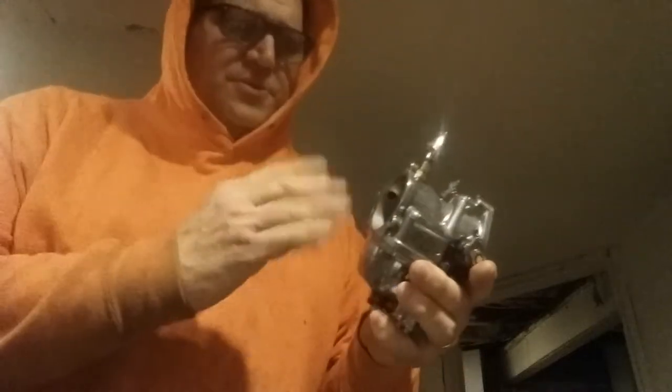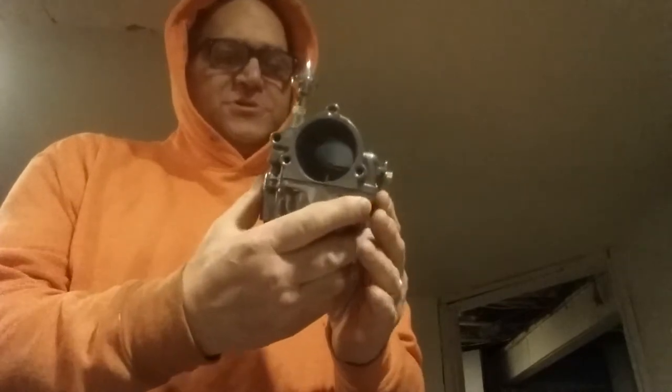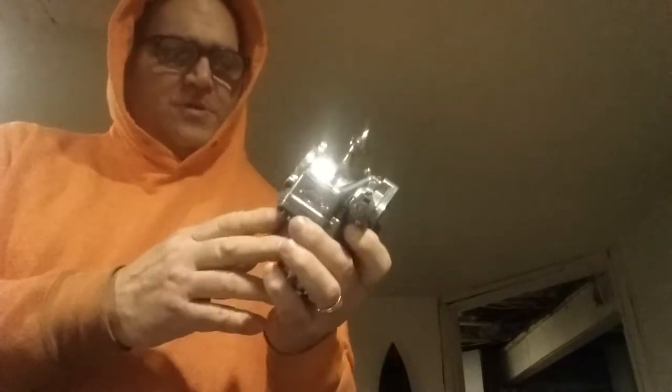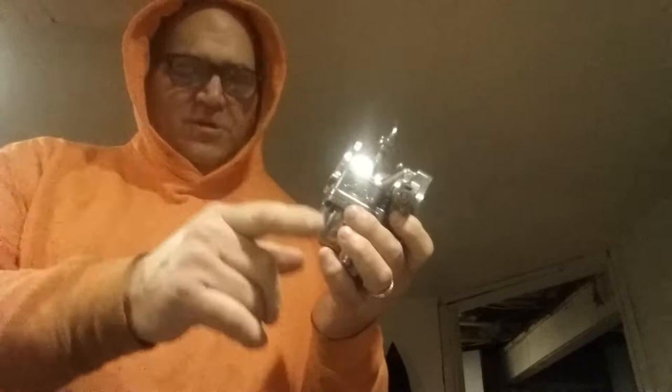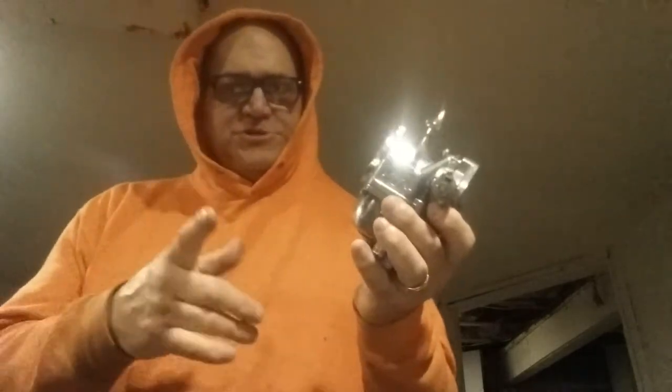Hey guys! Let me tell you what's going on here. What I did so far: I took the carb off, I took the carb apart. I submerged this in Berryman's for 24 hours, then put it on my ultrasonic cleaner at 60 degrees centigrade for two hours. It got it pretty clean.